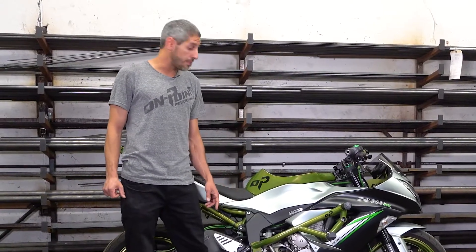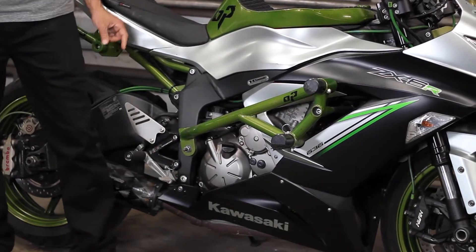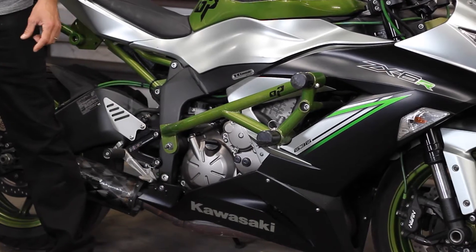We utilize CNC machined mounting tabs here, here, and here, and all of them are three eighths inch thick, which is pretty much the thickest used in the market.